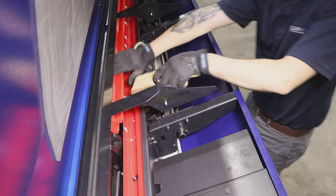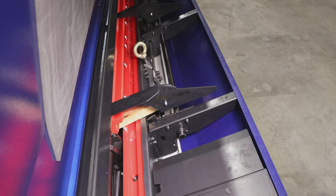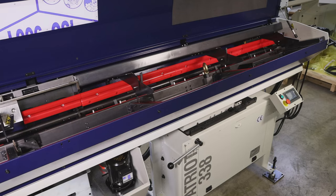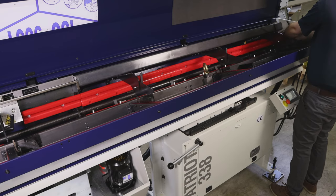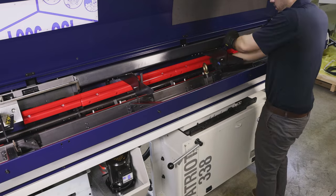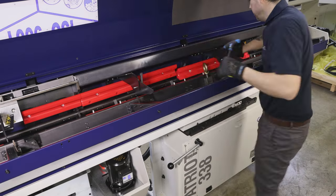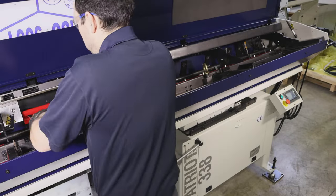Before we start removing the guide channels, we will want to put a 2x4 between the channels on the home side of the bar feeder. Starting at the nose end first on the top channels, we will use our 10mm Allen wrench and rotate counter-clockwise on all three sockets. If the channel is stuck, we can use the Allen wrench and wiggle each socket out of the batons.